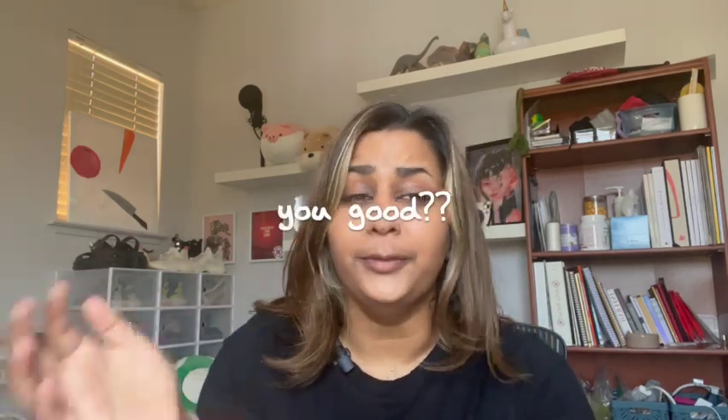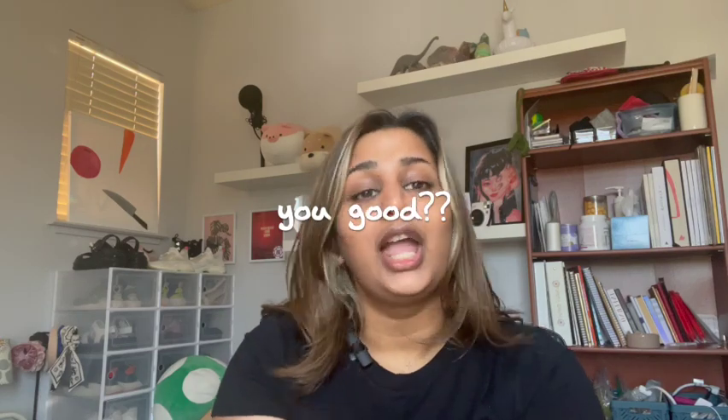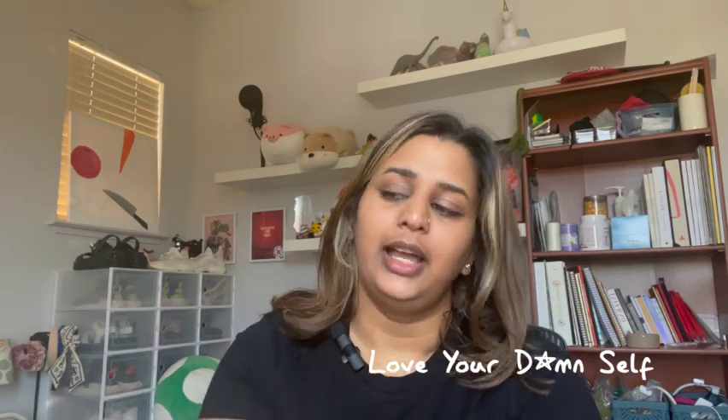Everything is linked down below or you can check my about page for all the links. If you'd like to listen to my podcast, it's also linked below — available on any major platform. It's called 'Love Your Damn Self' if you want to look it up. That's it — exciting first episode! I really hope to get some interesting feedback as I keep putting out content. Follow along, and I'll see you next Sunday. Bye!